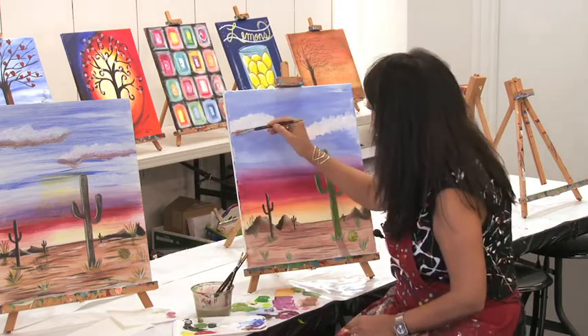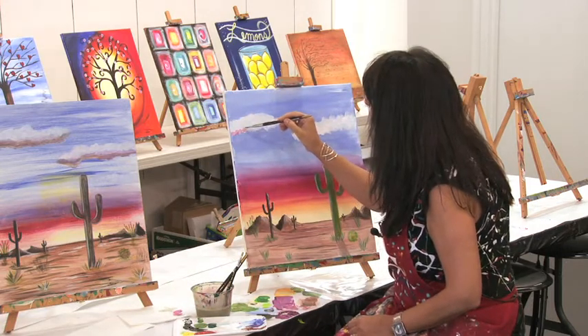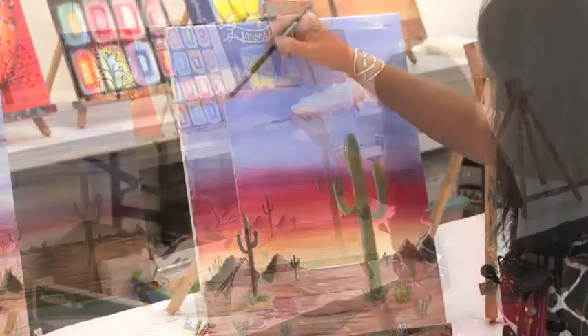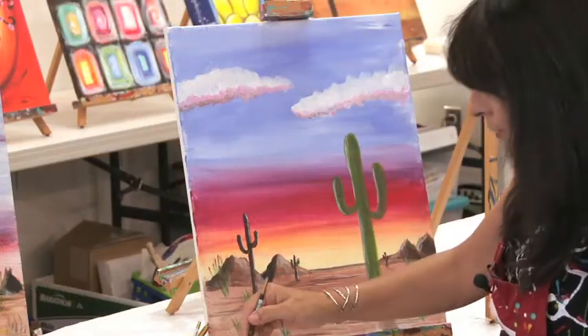Maybe that's a little too much — let's take that. I'm just going to bring that color into the bottom of the clouds. You're just basically dabbing your brush on the canvas.